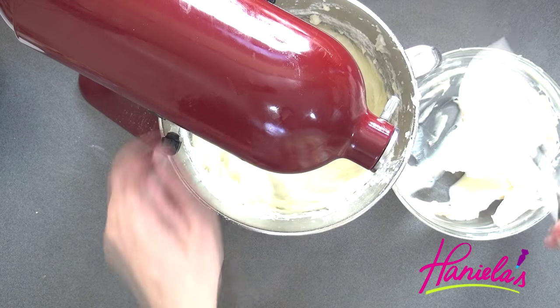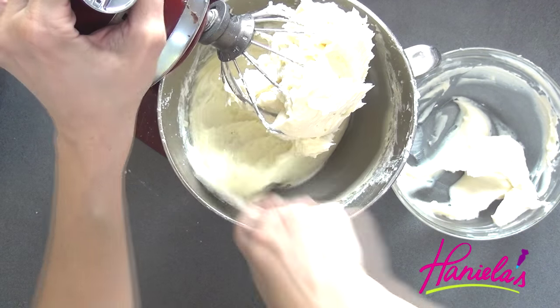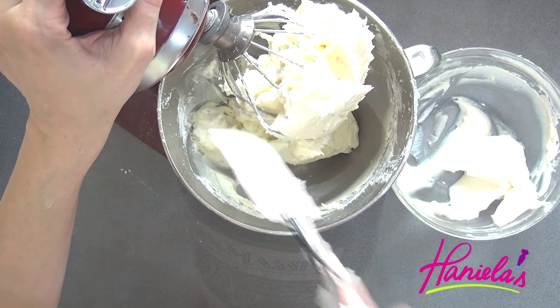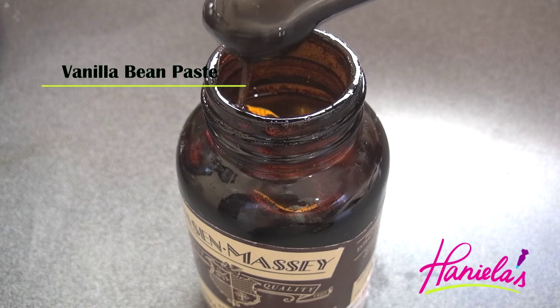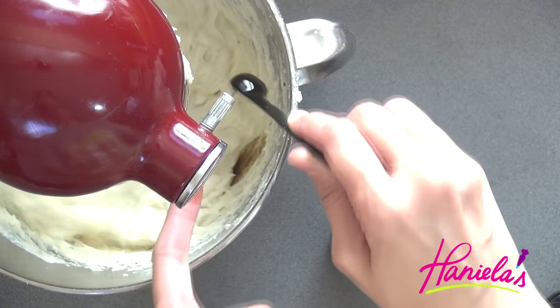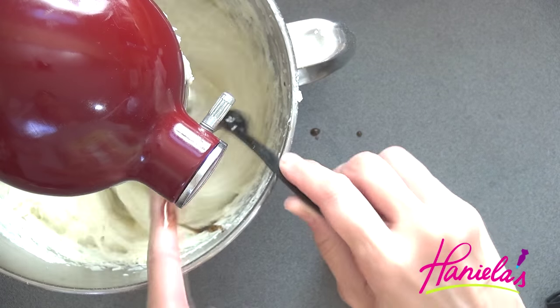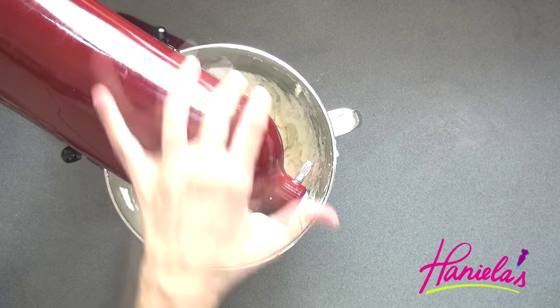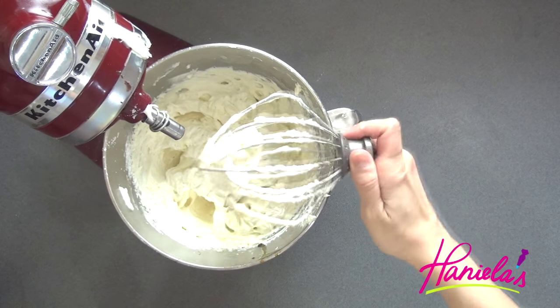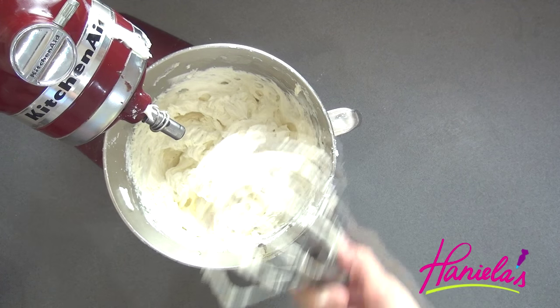I'm adding the pudding mixture gradually and scraping the bowl as well. Now my favorite vanilla bean paste — you don't want to waste anything. And now it looks like it's done, so we are ready to assemble the cake.